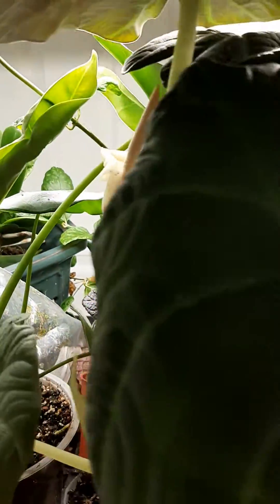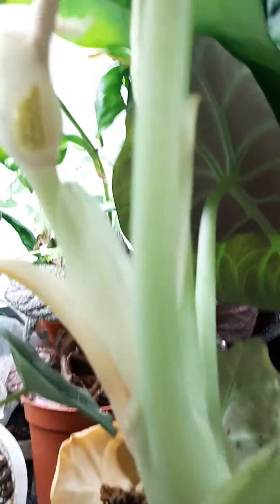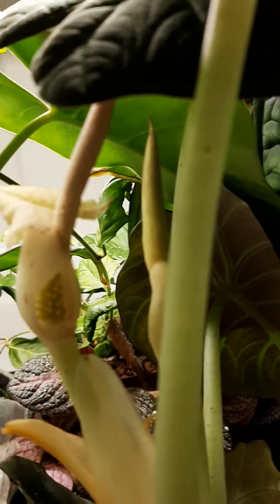Here's the Maharani that has pollen on it, so it's a good candidate today to try to pollinate with the dragon scale green dragon. There's the pollen on the top of the spadix, kind of around the middle.